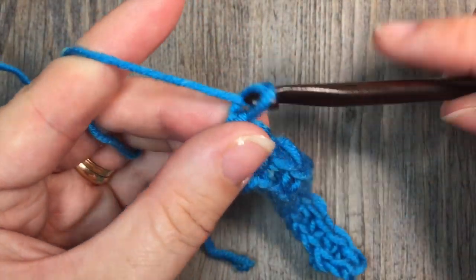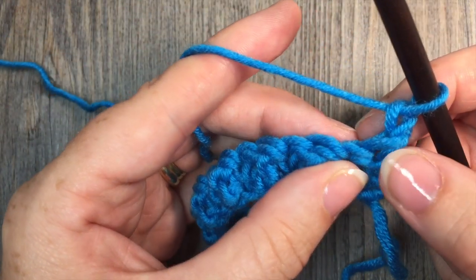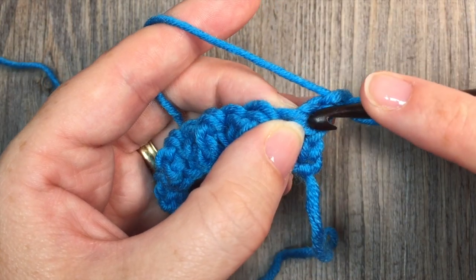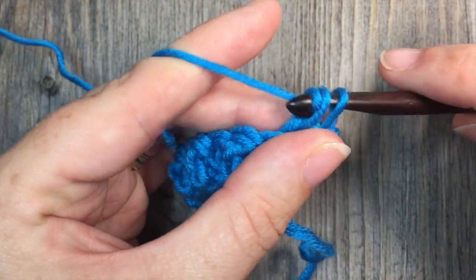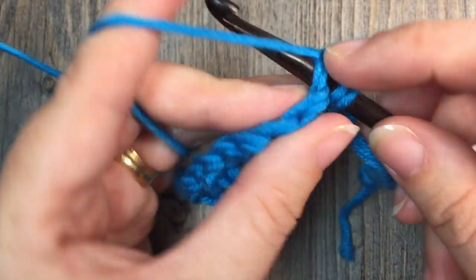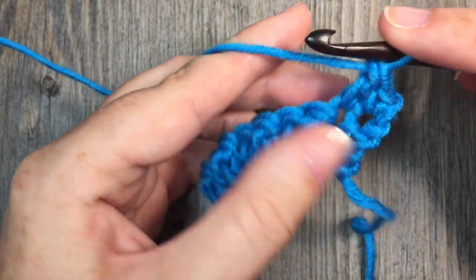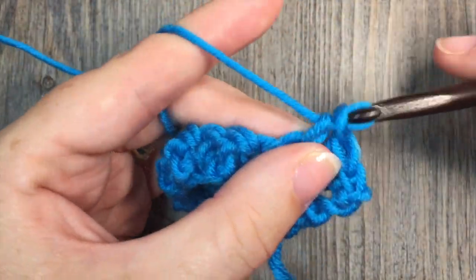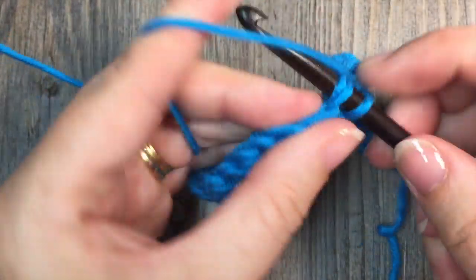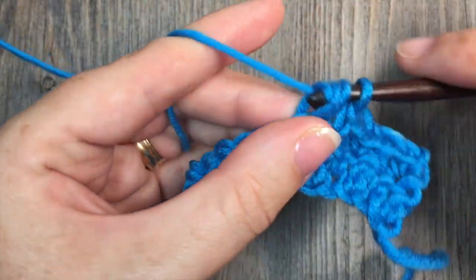For row two you're going to chain one and turn your work. You're then going to work one single crochet in that first double crochet stitch. Then in the next stitch you're going to work a double crochet. So you're essentially going to repeat that first row once again — single crochet in the next stitch, double crochet in the next. And that is all there is to working the seed stitch pattern.